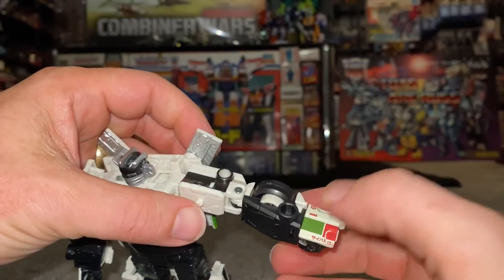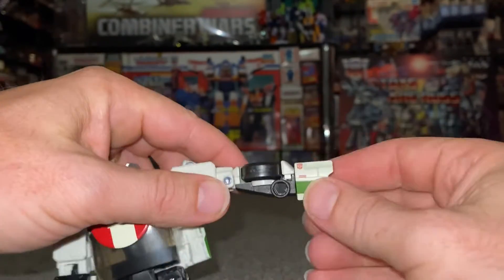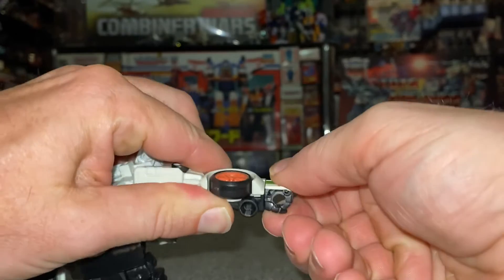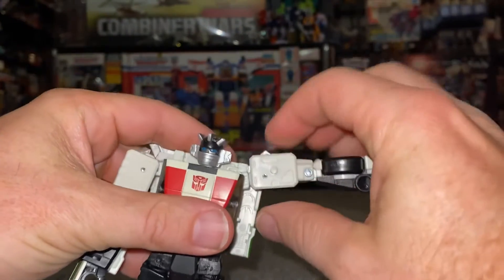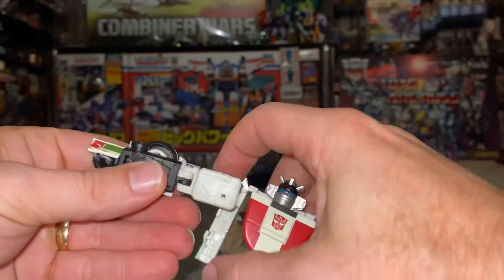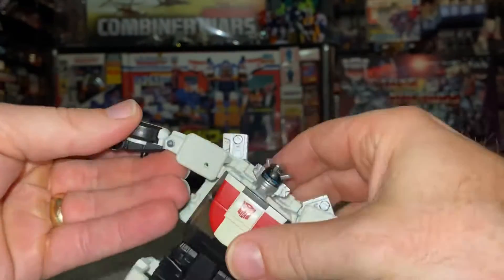We're going to line this all up like it's the side of the car, so rotate that that way so the wheels are at the top, then rotate this that way and you'll have the two five millimeter ports line up like so. We're going to do the same on the other side — lift this up and turn this around like so.